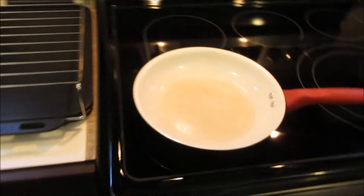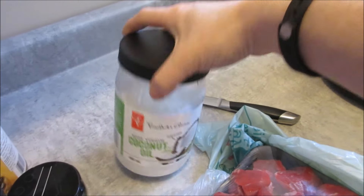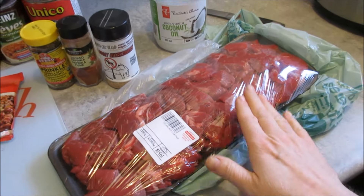I bet you'll never guess what I'm making. I'm making chili, and I'm going to add some stewing beef into it, but I'm going to brown it up first in the pan with a little bit of coconut oil. I'll show you as I'm doing that.